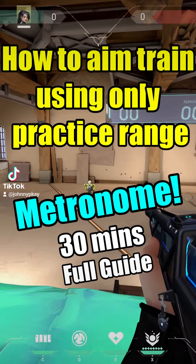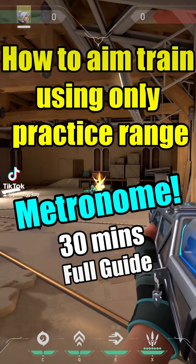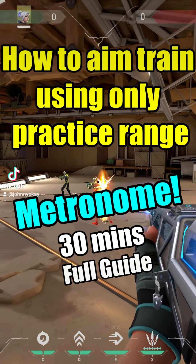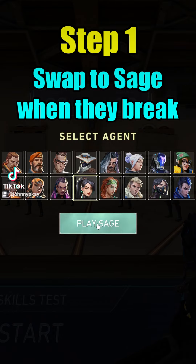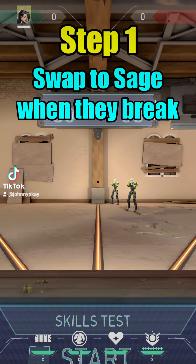How to aim train using only the practice range — a full metronome training guide. Step one: target Brimlet. Leave one to three boards and swap to Sage when they break.